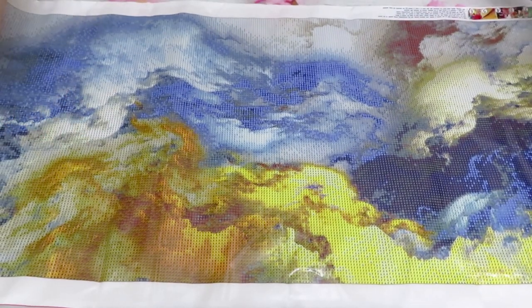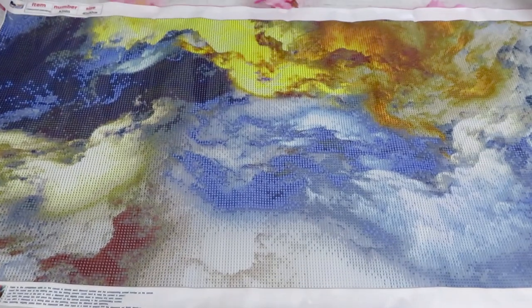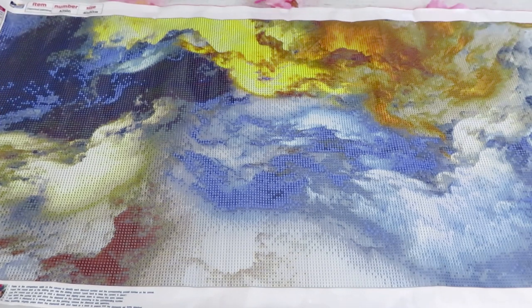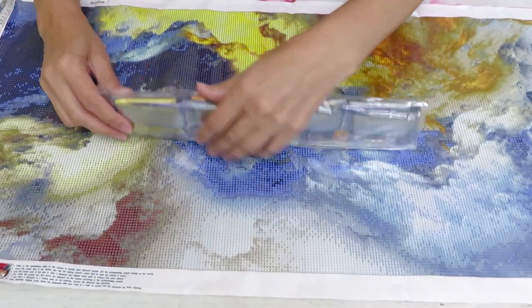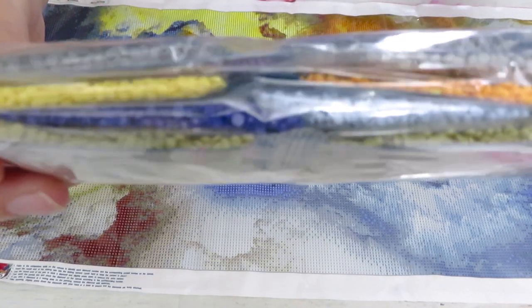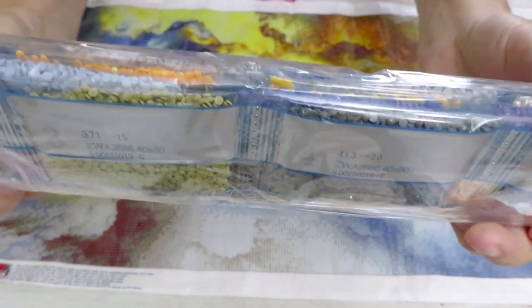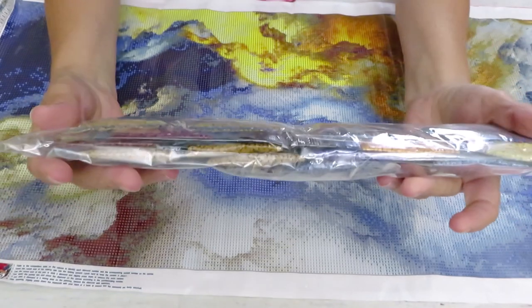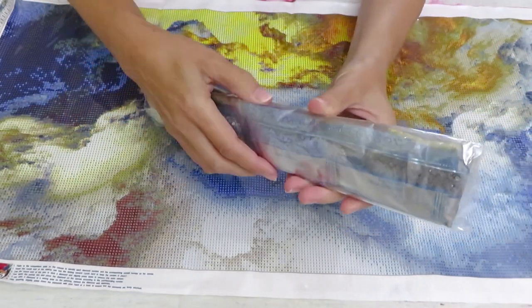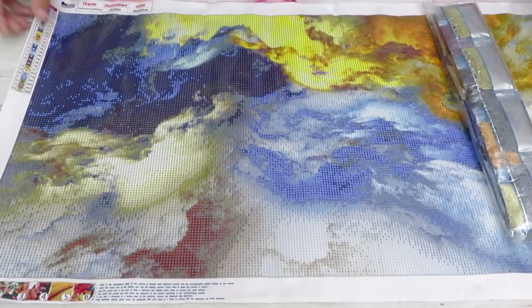The design printed on this canvas and the symbols show which way I'm displaying is correct. The design is 40 by 80 centimeters and we have 24 colors of diamonds. The colors are very subtle — mostly grays, blues, and a little bit yellow, orange, and some purples. I'm not going to open the diamond packages since I'm sure there's nothing wrong with them. This is absolutely stunning.